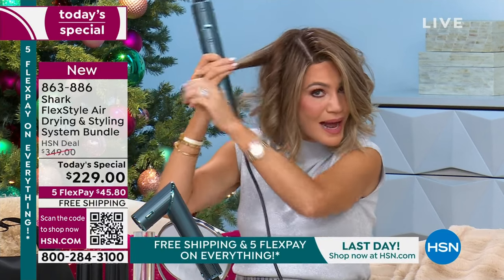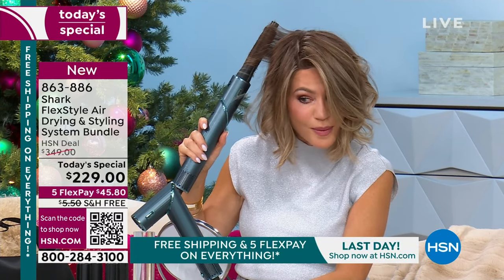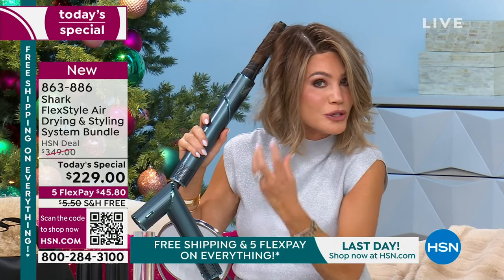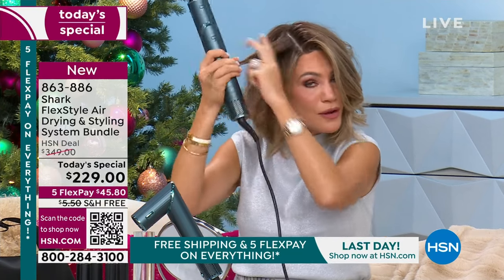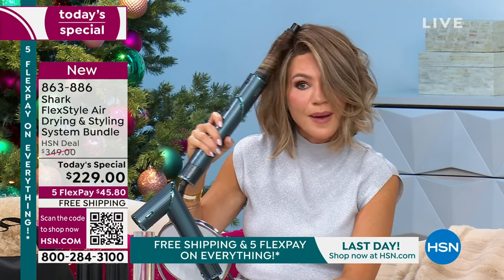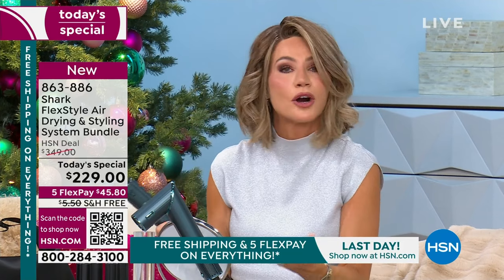I keep brushing it out so you can see — I'm going to try over here again. I'm doing this live. See how it just grabs the hair? You can pull a little bit, grab a little bit more — that's all you have to do. It's using the power of heat. I'll show you again — you can grab whatever piece you want or whatever amount. I'm touching my head; I'm not burning my hair. And I've got the perfect curl.